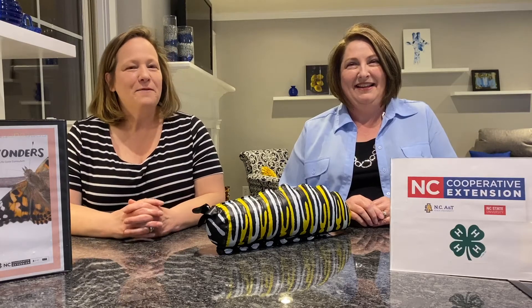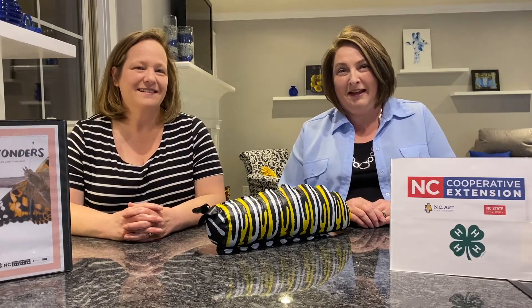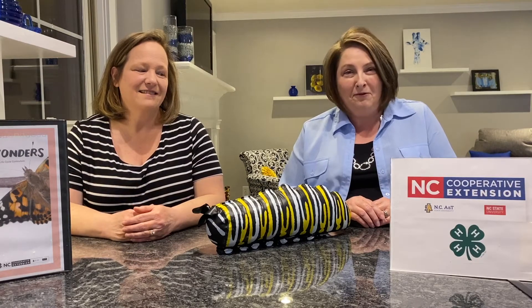Hello everyone and welcome back to our session two of 4-H Project Butterfly. I'm Denise Cooper from Cabarrus County 4-H and I'm Beverly Bowlenbecker from Cabarrus County 4-H and we're in Concord, North Carolina. Today we will be looking at the life cycle of a butterfly and also taking a really close look at our caterpillars and see how well they are doing.